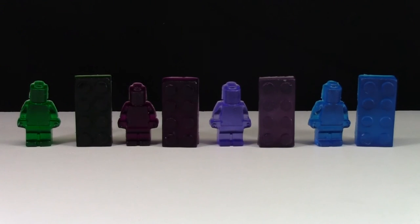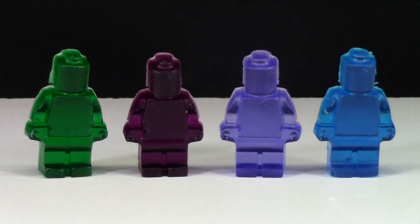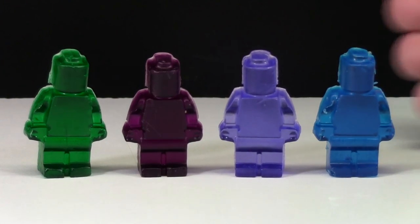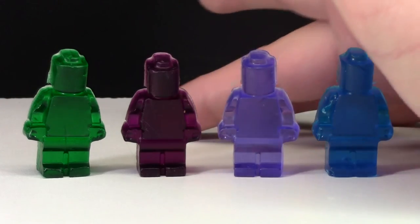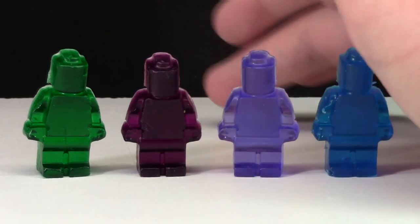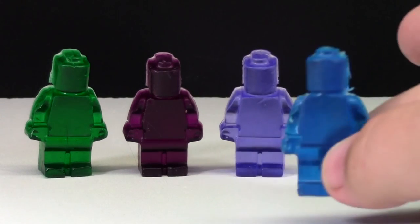First off I'm going to start with the minifigures. Here are the minifigures — green, purple, light purple, and blue. The blue would have to be my favorite because it's a nice color and it's sort of transparent, like you can kind of see through it. The dark purple is not transparent. The green one's a little transparent but the blue color is just my favorite.